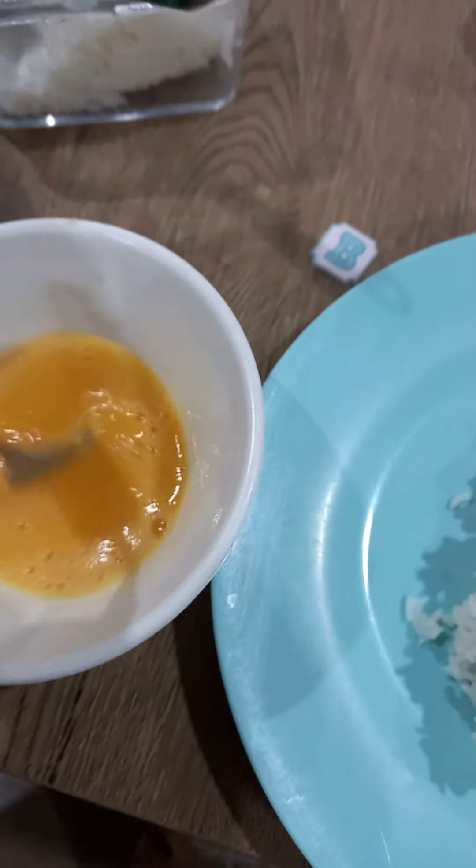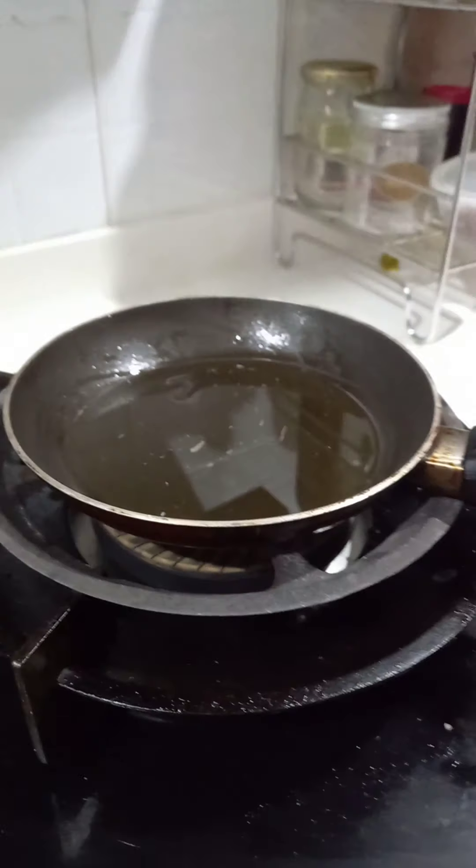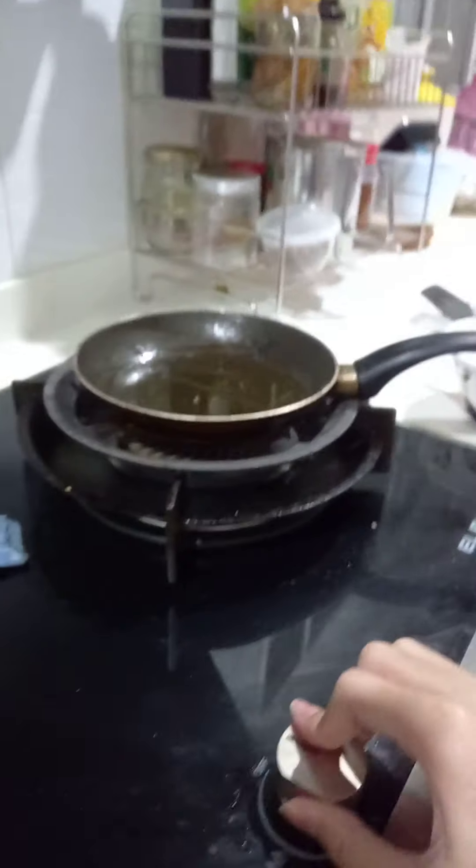I'm attempting to do omurice for the first time. I have my rice, I have my egg, and let's see where this goes. First I have my spatula, I need to open everything up.